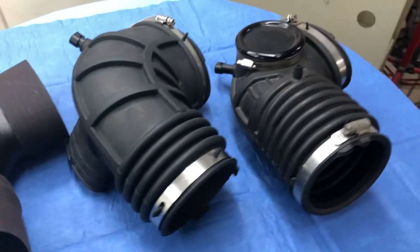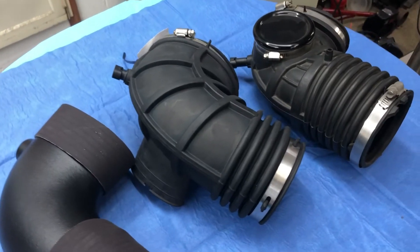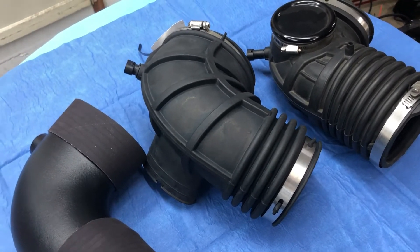Hey, how we doing? This is JT at Rubber City Motoring. I wanted to run you through these few options I'm looking at here for LT1 cold air intake elbows.